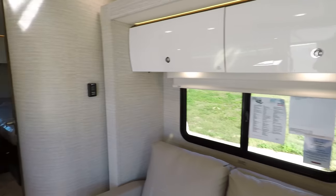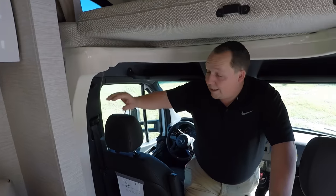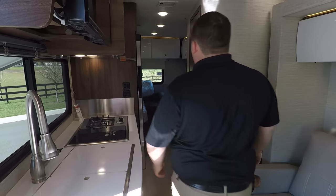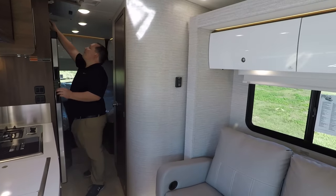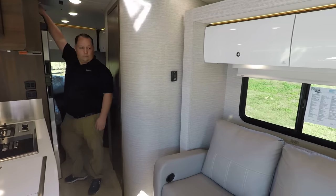Inside the Winnebago View 24V, this is what the slide-out looks like with it closed — it is still super spacious. You have those two beds back there that you can get to, and it's very easy to get to the bathroom. One cool feature: when you start the engine, the awning automatically comes in on its own, just in case you forget.